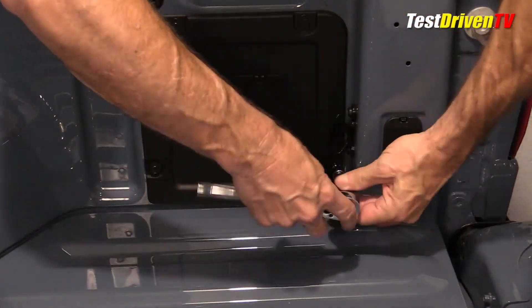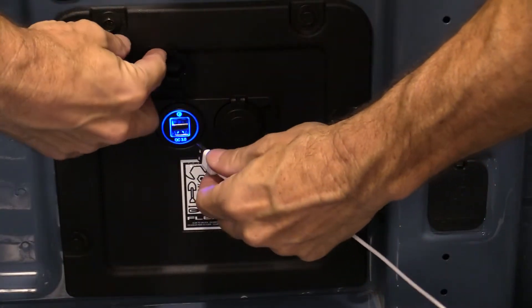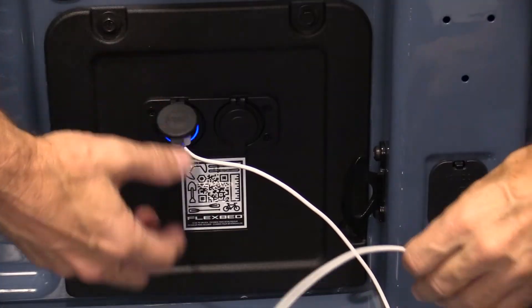The 12-volt source is switched and fused from the factory. It'll stay powered on for a period of time after you turn off the truck, eventually powering off when the computer thinks it's time.